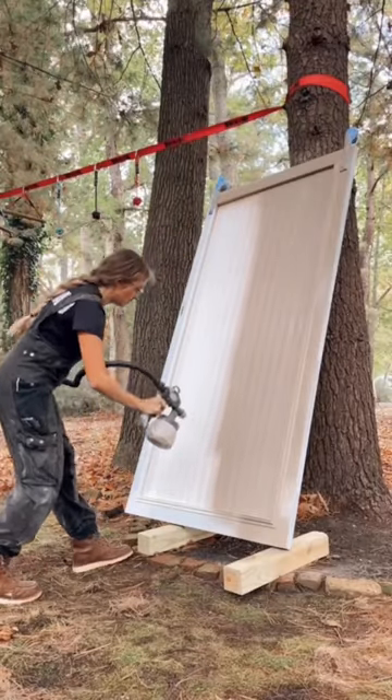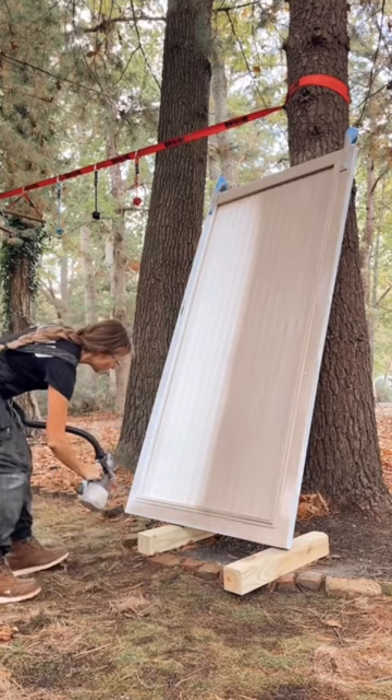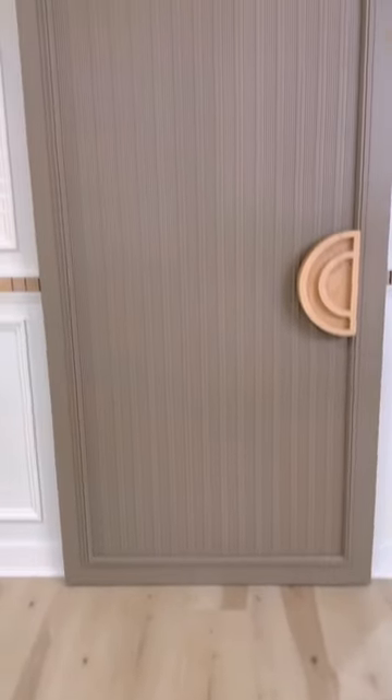I then added the most beautiful paint color to finish off this door, and this is the final look.